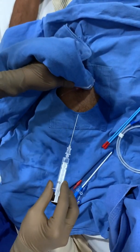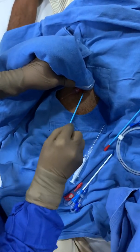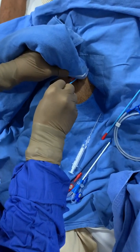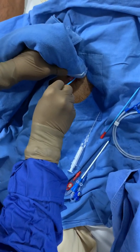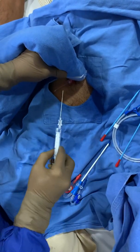I'll be waiting for the local anesthetic to come into action. In between, I'll just see the site of puncture — this has to be my site of puncture. So then I'm now going down.